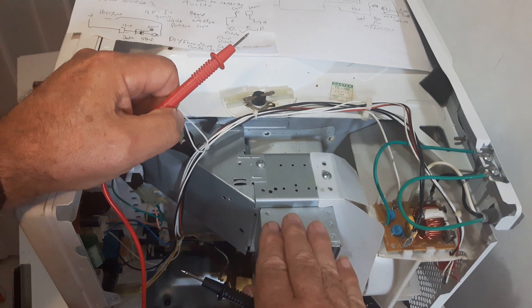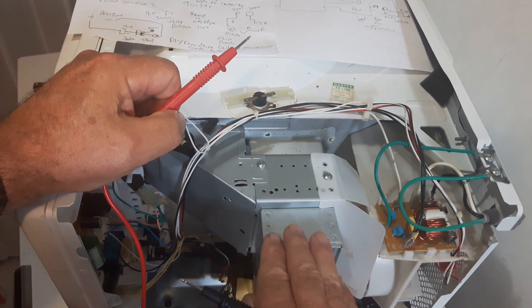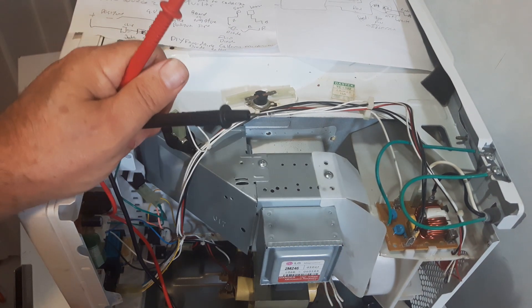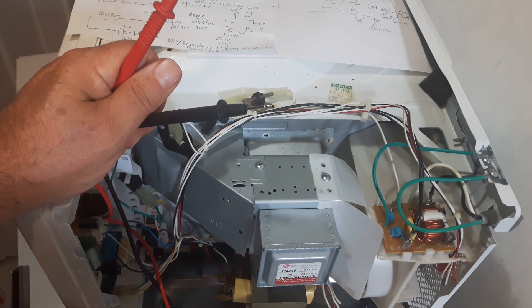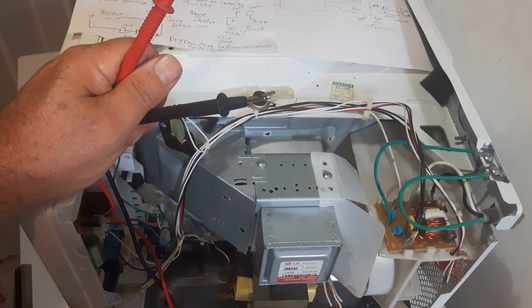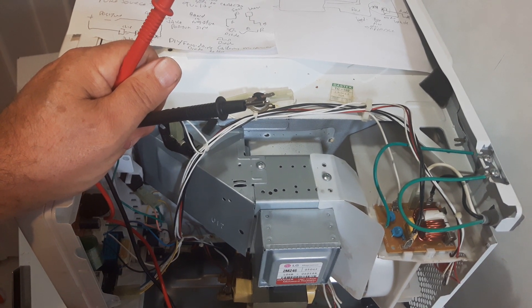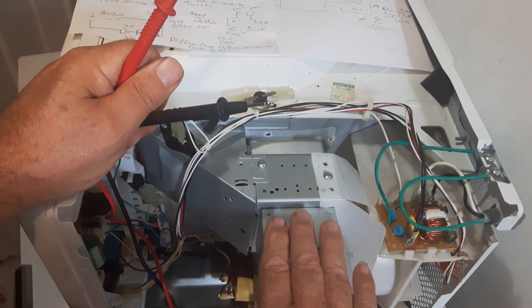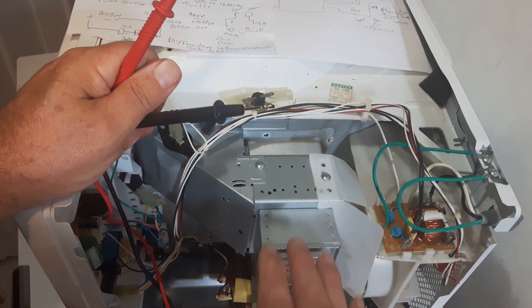The next step, we're going to take the magnetron apart and check it. Don't forget to discharge that capacitor — very, very important. Look forward to step two of this video. Step two is going to be looking at the magnetron. Thanks for listening, have a great day.